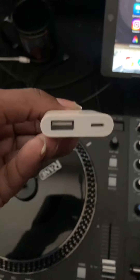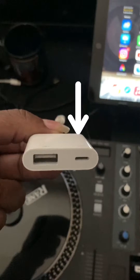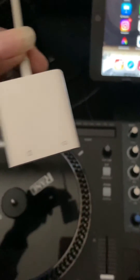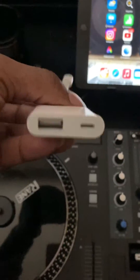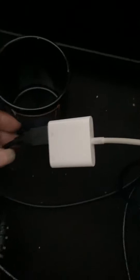So you plug your USB in there. And if you use this for controllers also, that right there — you plug in to get the power, so it powers your USB power controller. You're definitely gonna need one of these, it's just a key piece right here. So I plug that right there and grab your USB piece and plug it in there.